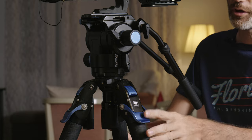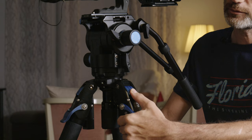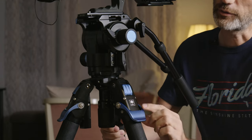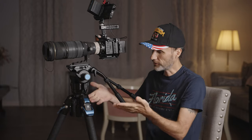Let me quickly show you how well the rapid release system works. You have these nice levers — they're aluminum, machined, very durable material. They also have little locking mechanisms for the legs. If you want to unlock it, you can adjust the angle of the leg and you have three different settings for it, and then you just push it back in to lock it.